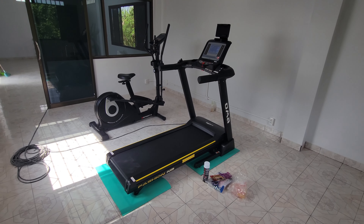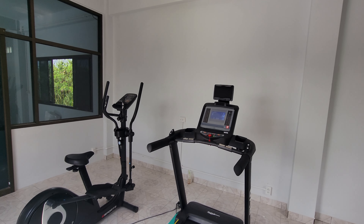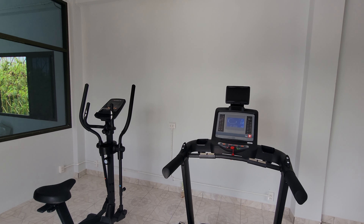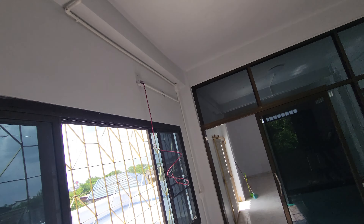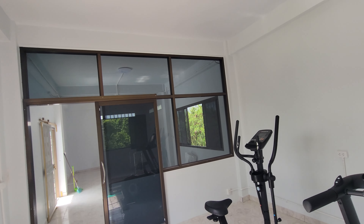They're both finished and set up. The TV will be right above the plug, which is central to the room, and the air conditioning will be up here, so we will be air conditioned while we're doing this.